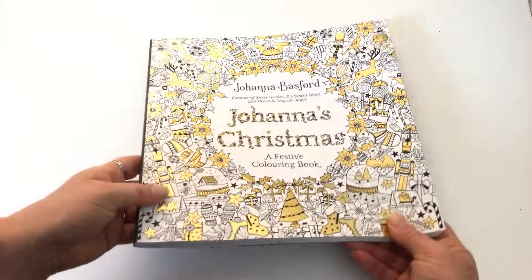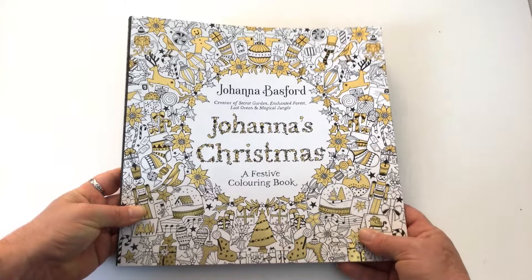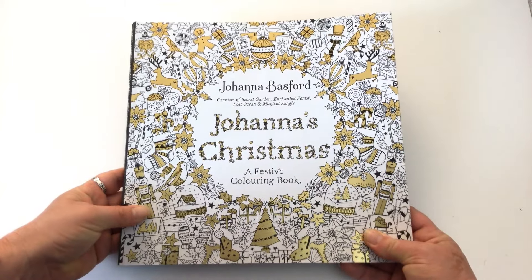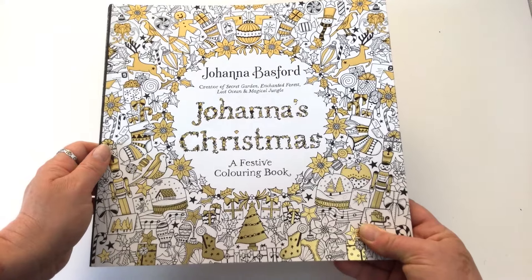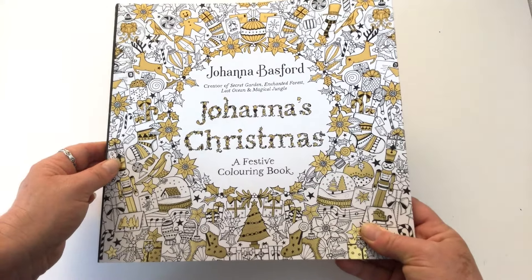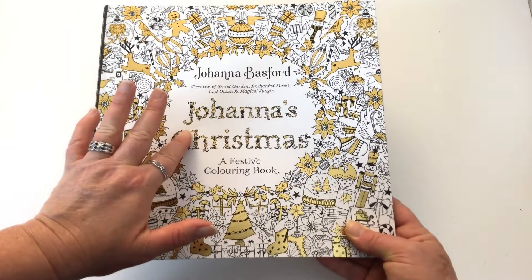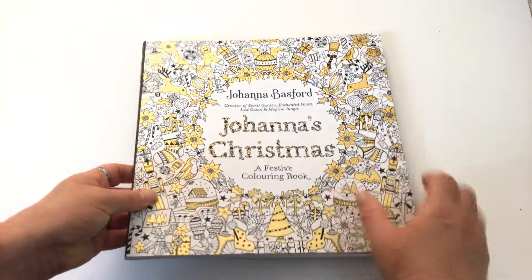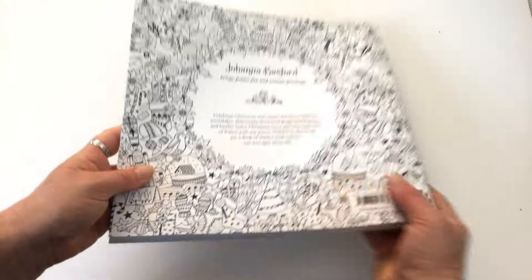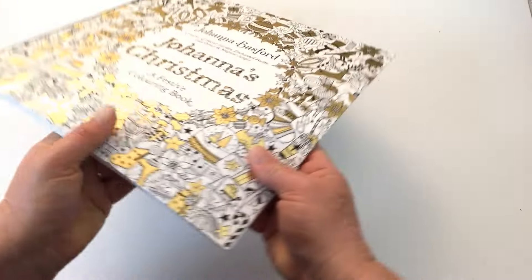As you can see from the cover, this is the UK edition. The US edition has green and red foil on the cover. The UK edition has an abundance of gold foil on the cover — this is the most gold foil I've seen on any of Joanna's books. The title is done in her leafy style with the gold foil. On the back cover there's just plain line art, the same as the front cover without the foil.